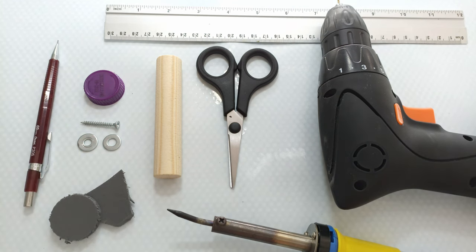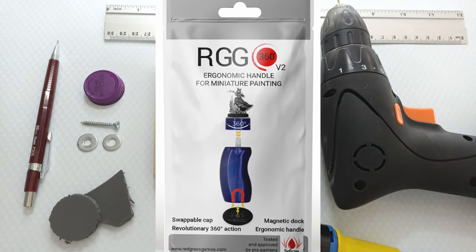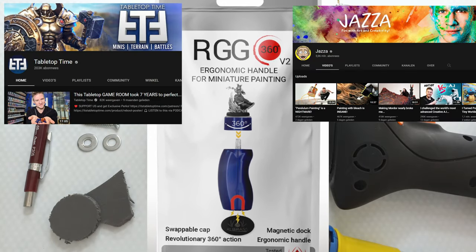Hi everyone! Welcome back to my channel. So today we're doing a little crafty moment. Here you see all the things we're going to need. So let's start with showing you what we're going to make — I'm going to pop it up on screen. I saw it on Tabletop Time, one of Jess's YouTube channels.